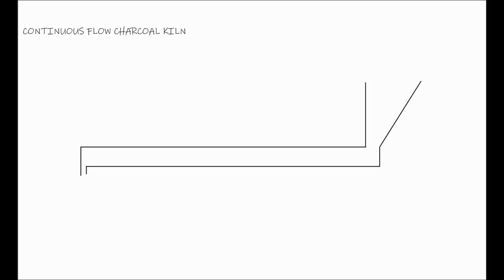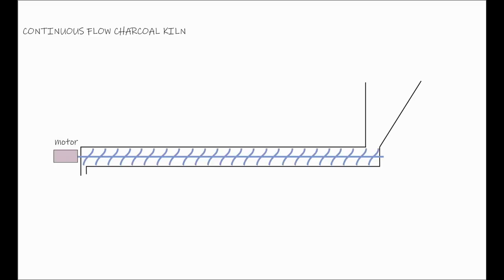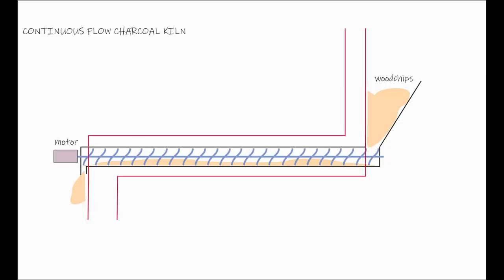A horizontal round tube with an auger inside it and a motor to power the auger. If you put wood chips into the hopper at one end, the auger will move them slowly along the tube until they fall out at the other end. And if you put that whole arrangement into a large horizontal flue with a fire at one end and a chimney at the other, you could heat up the whole tube, the auger, and the wood chips.